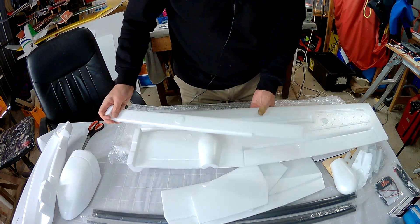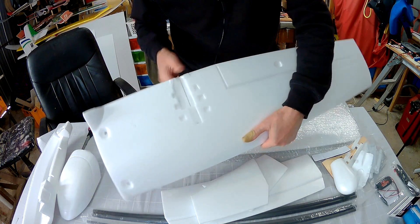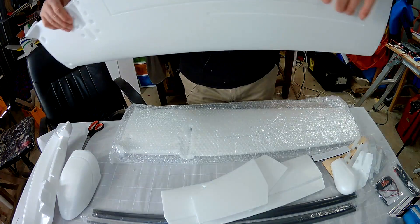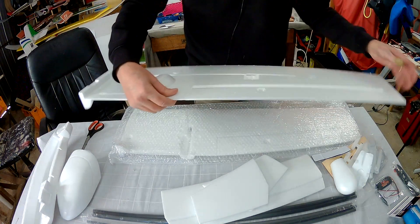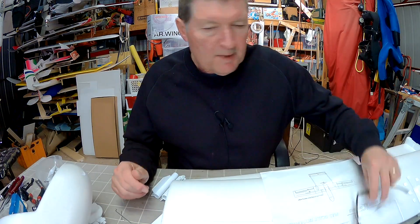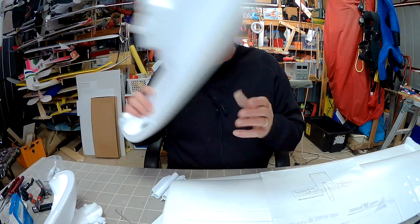And a monstrous wing. Spar channel there — that's where the boom glues in. Ailerons are not cut out yet, and the hinges look so thin I can see through them. I'm guessing I'm going to have to form my own hinges with this one. Seems to be the way these days, but that's okay as long as you're aware of it. Time to start building, and we have a few design decisions to make.